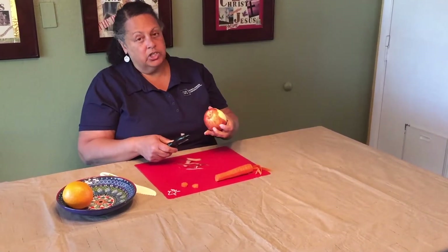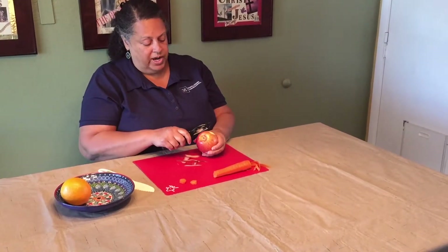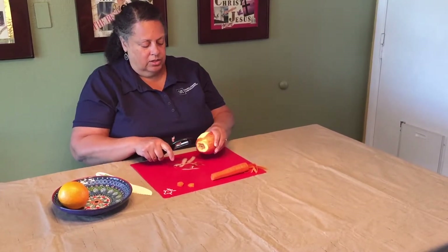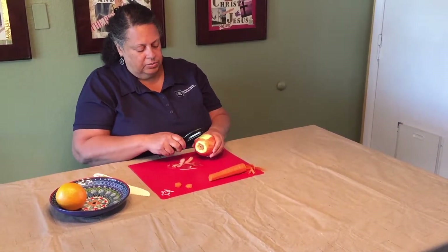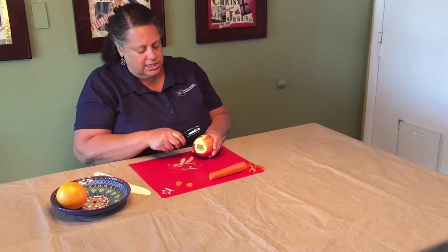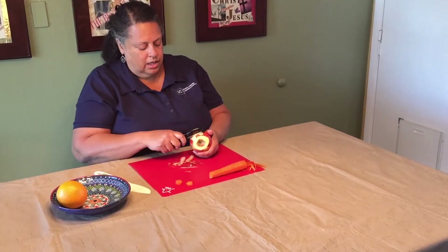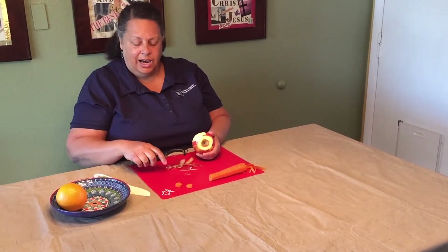Then I'm going to turn it over and peel the bottom the same way. You'll notice where I peeled there's still a little bit left, so I'm going to touch that up a little bit. And you've peeled your apple.